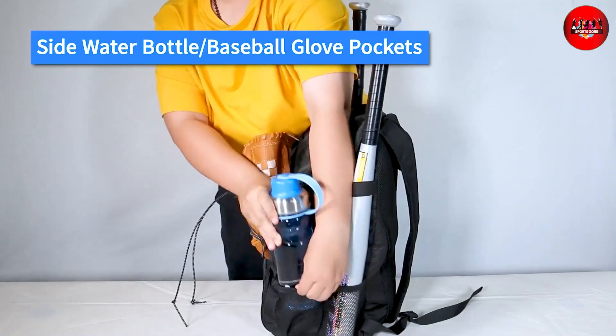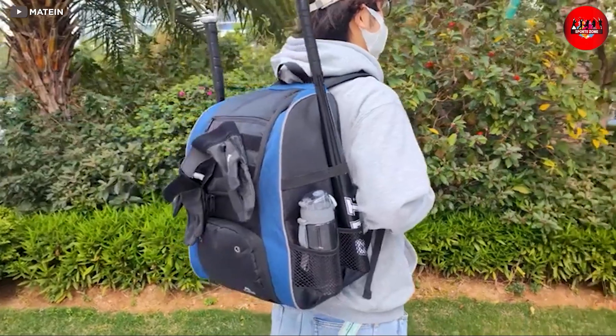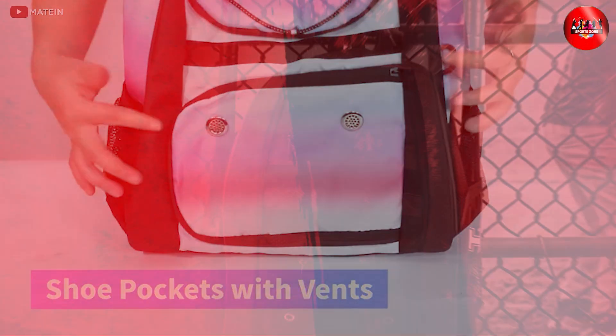There are several pros to this backpack. Firstly, it is spacious and can hold all your basketball gear. Secondly, it is comfortable to carry, thanks to its adjustable padded shoulder straps and back panel.